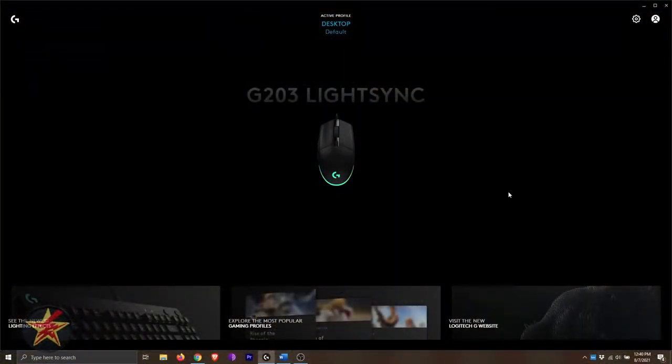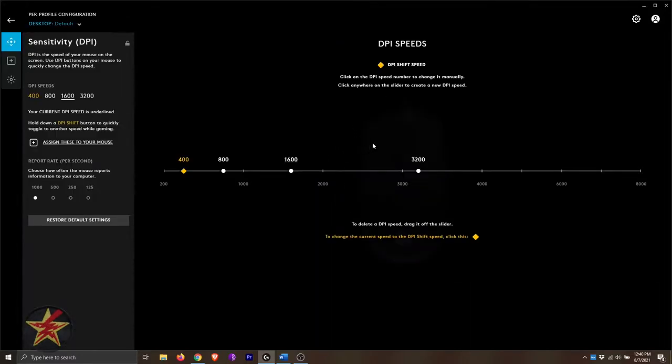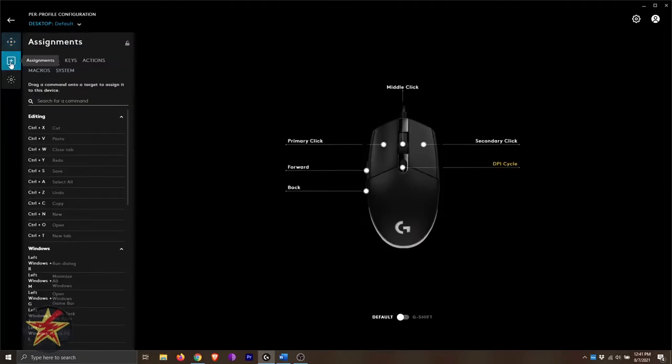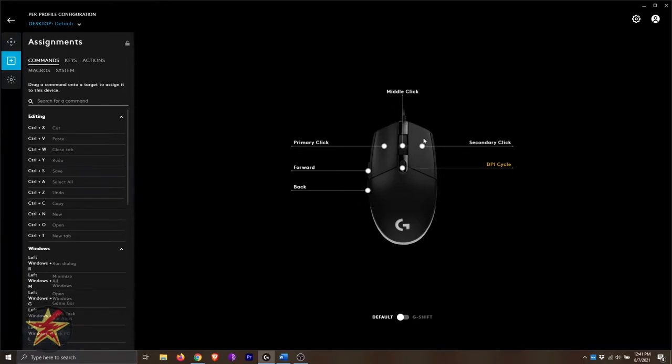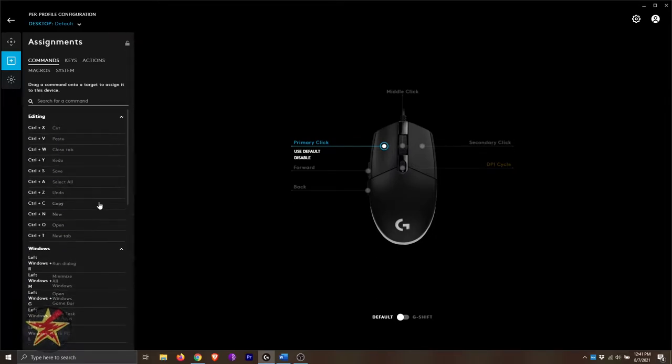Starting with the Logitech G Hub: with the mouse plugged in and selected, you have DPI settings where you can set points along a bar, drag and drop wherever you need, use your defaults, assign to a mouse, and set the report rate. I have it set at 1000 right now. You can also restore default settings. The Assignment section lets you assign options for all six mouse buttons, selecting from a whole bunch of presets.